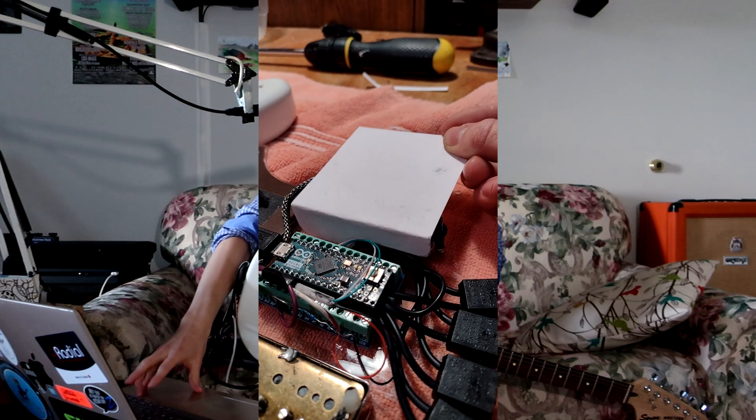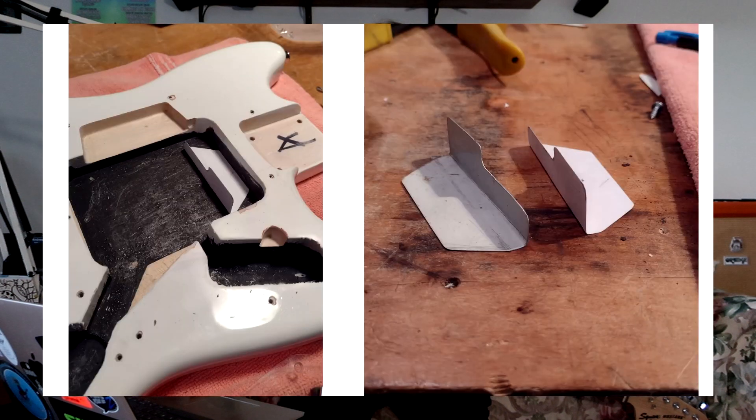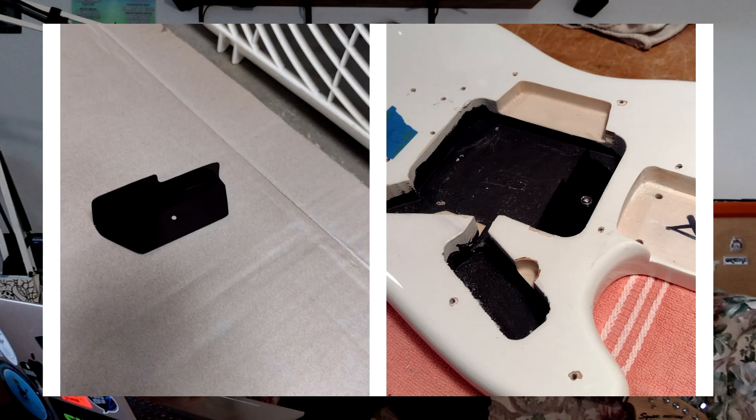So I ended up making a piece of sheet metal shielding that goes around it. Here I'm just mocking up the shape with some cardstock, cutting the same thing out of sheet metal, and then painting it.